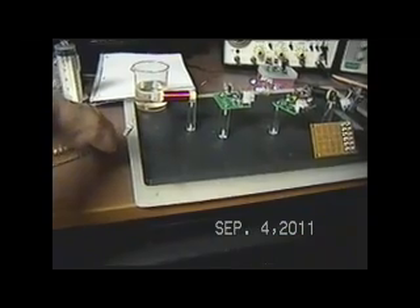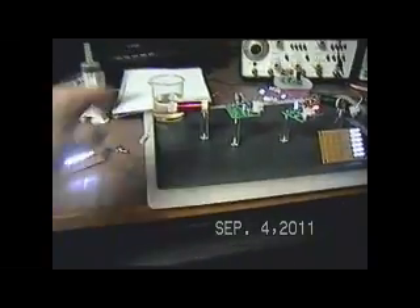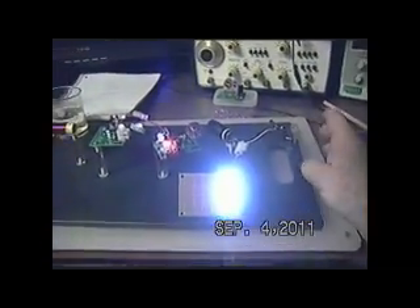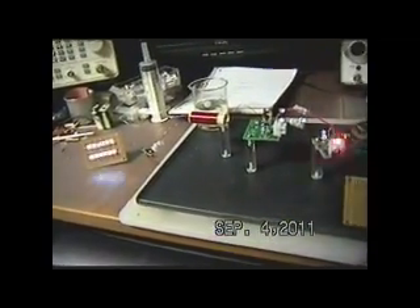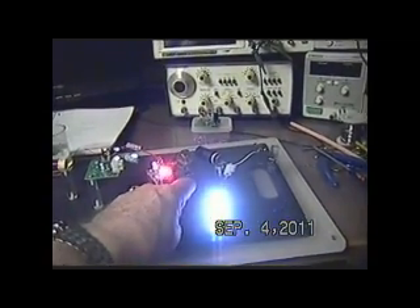So somebody would say, okay, the unit on the left is really driving the unit on the right. Well, not at this point — not after I changed the frequencies. Now let me change hands here. I'm going to touch this lead item. You see it kills this, right? Watch this one. So you see how intrinsically tied these two units are. They're one unit, but yet they're dependent on each other.